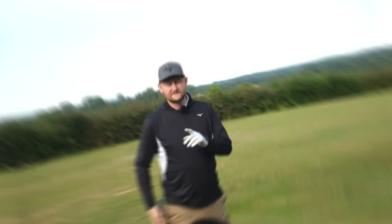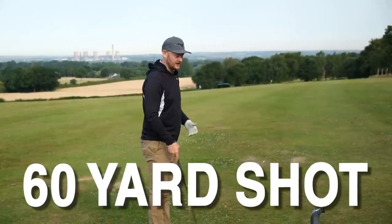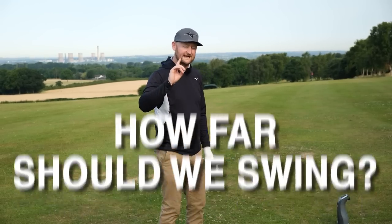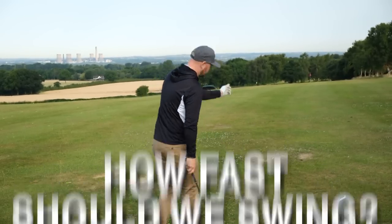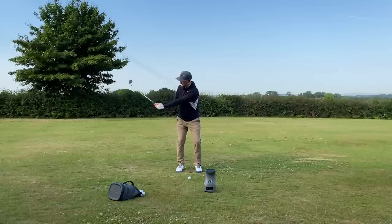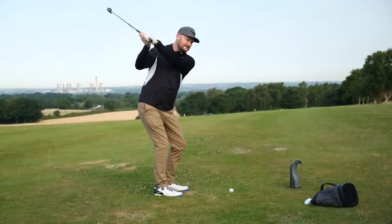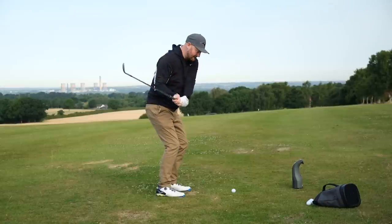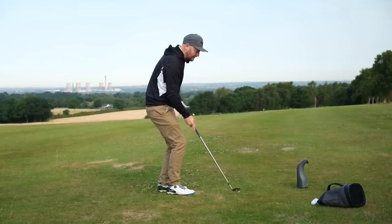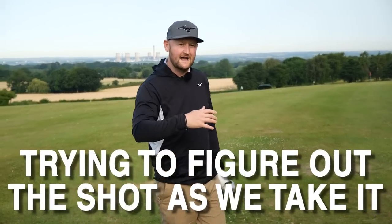The big duff problem: with maybe a 60-yard shot using my 54-degree, people don't actually know how far they should be swinging or at what tempo. You stand there thinking 'I don't want to fat it,' and a lot of what you're trying to do is figure it out during the golf swing. You create your normal full swing, but then your brain thinks the target is quite close and puts the brakes on in the downswing, leading you to not commit to the strike — and you get the ground before the golf ball, or you bounce up and get those thins and duffs.